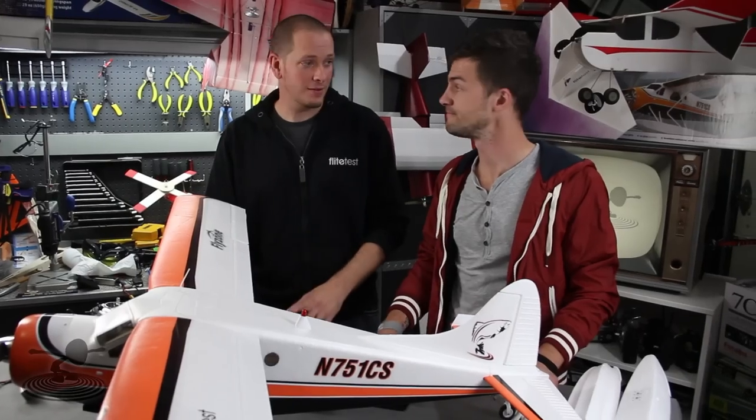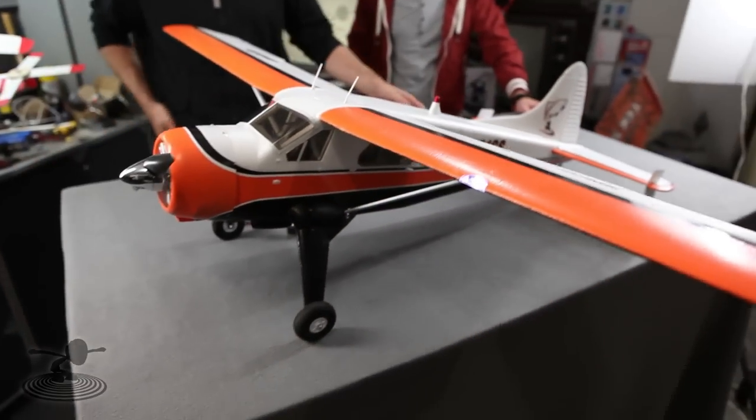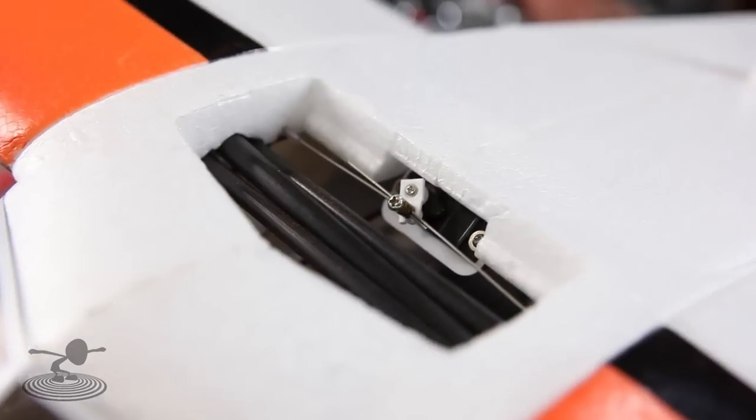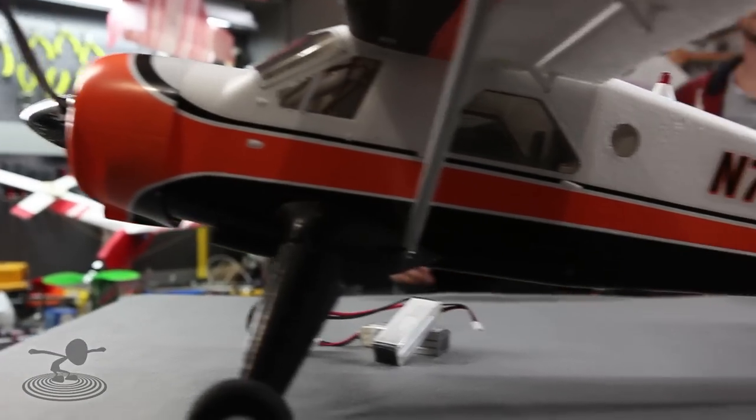What the de Havilland Beaver is known for is super stability and really rugged construction — it's spartan, it's hardcore, made to be used as a tool. The nice thing is, although it has some beautiful lines to it on the outside, when we fly it, it's going to totally represent those qualities.